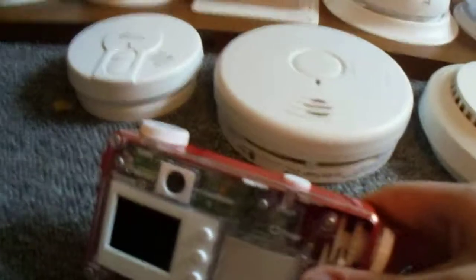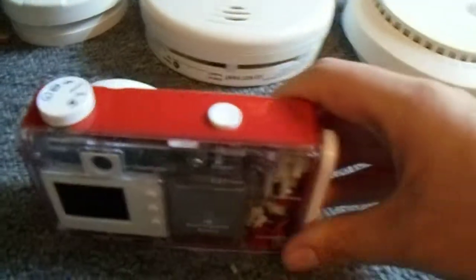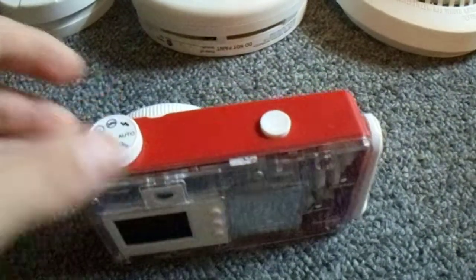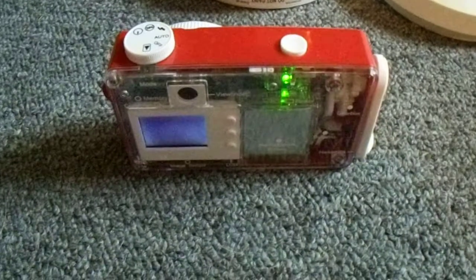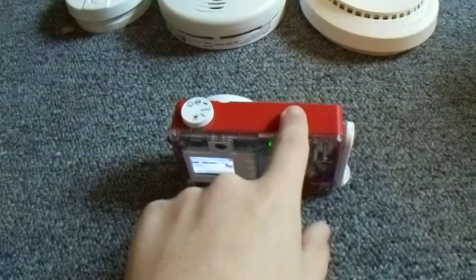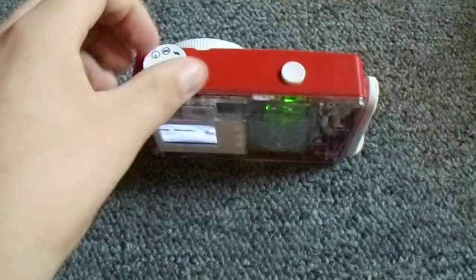When you turn the hand crank fast enough, it turns these gears in the back which are connected to a motor that charges the battery, and the green light comes on. I'll go ahead and demonstrate — I'll put it on the auto setting. It's turning on, it says Big Shot. There's the display. We'll go ahead and shoot a picture. It does have an LED flash, by the way.